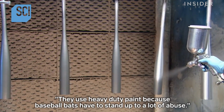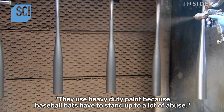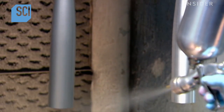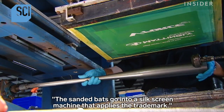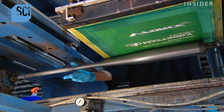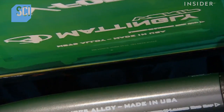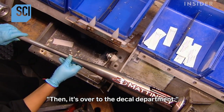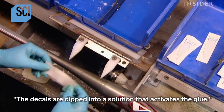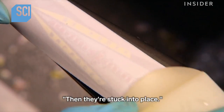They use heavy-duty paint because baseball bats have to stand up to a lot of abuse. The sanded bats go into a silk screen machine that applies the trademark. Then it's over to the decal department, where the decals are dipped into a solution that activates the glue and then stuck into place.